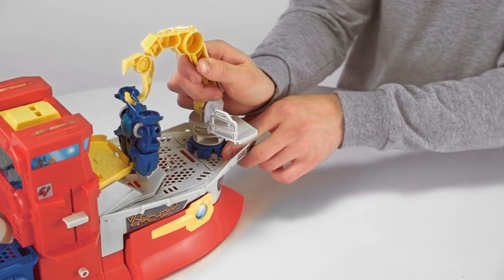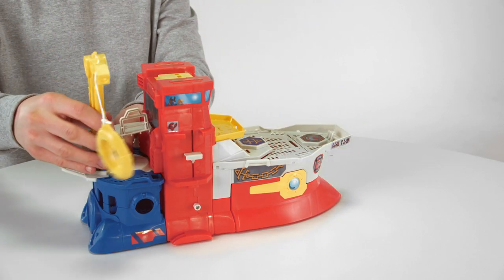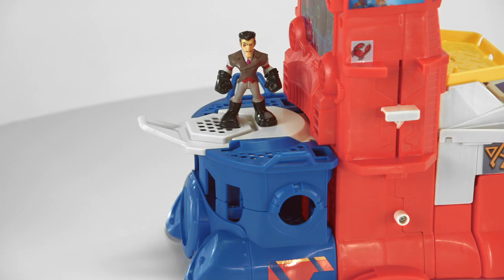Use the crane with two tools — a hook and a rescue ring. You can also move the crane around to multiple locations on the playset's deck.